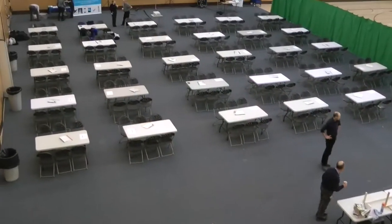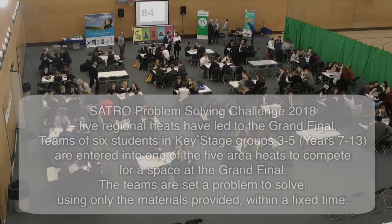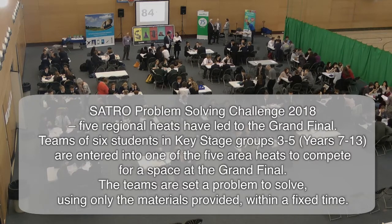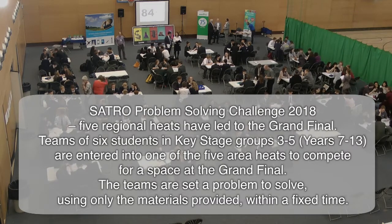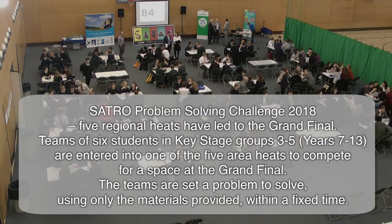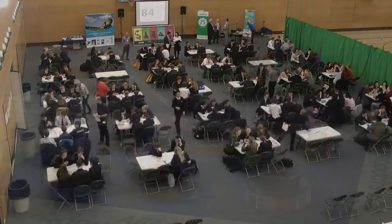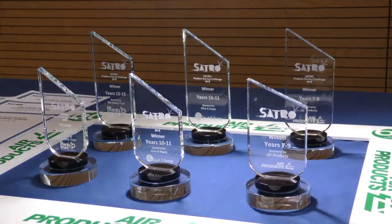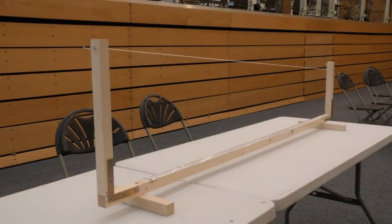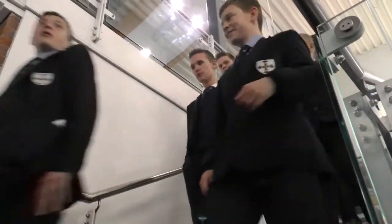The Satro problem-solving challenge is an annual after-school event where teams of six students in key stage groups three to five are entered into one of five area heats to compete for a space at the grand final. The teams are set a problem to solve using only the materials provided within a fixed timeframe. The winning teams in each key stage group are those judged to have best met the criteria set out in the problem.